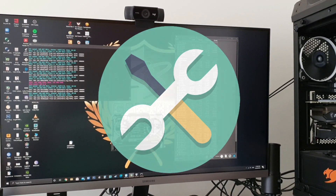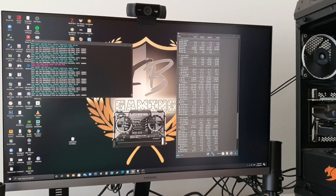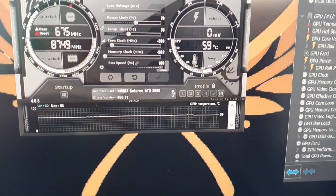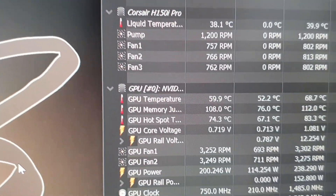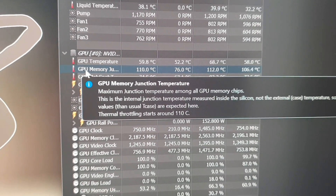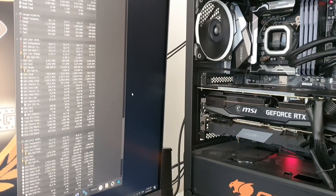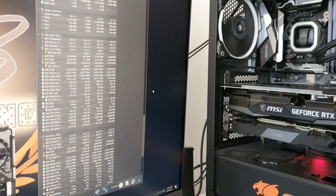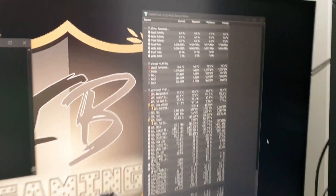Hello guys, welcome back to Tools and Gadgets. Today we're gonna be fixing the RTX 3080 thermal throttling problems. Currently mining, my GPU temperature is around 59 degrees Celsius for the graphics card processor, but the GPU memory junction is hitting around 108 to 110 degrees Celsius. The MSI RTX 3080 is known for overheating — almost all RTX 3080s and 3090s — because of the GDDR6X memory sitting on the back plate.